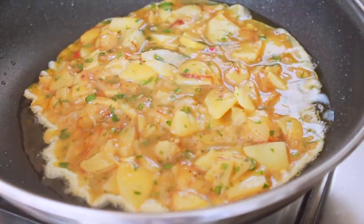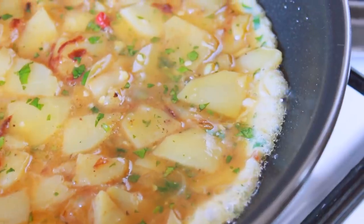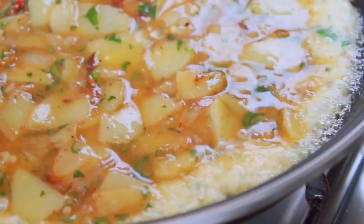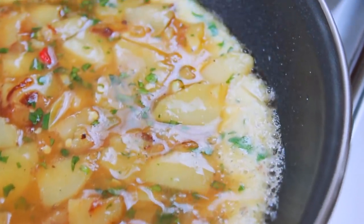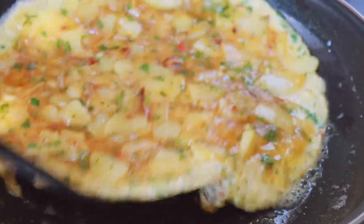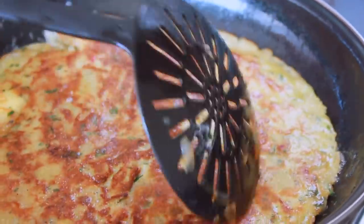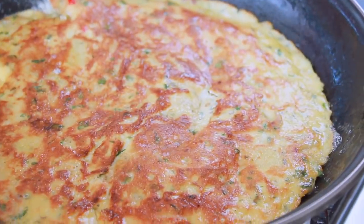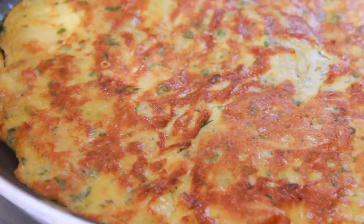The heat is reduced to medium-low. I'm putting it in for 1 to 2 minutes, then I'll cook it for 2 to 3 more minutes.